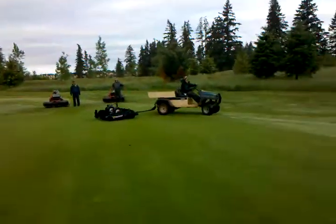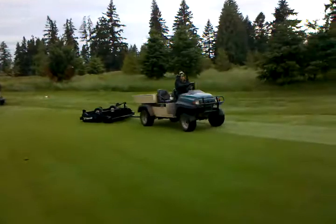Today we are top dressing after we mow, and then we lightly drag it in just to work it into the profile.